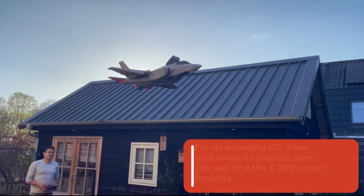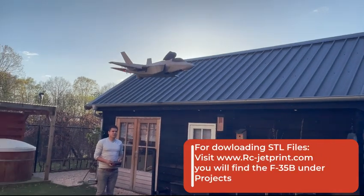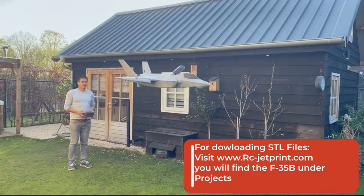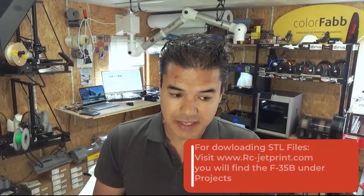The parts are really lightweight compared to the previous model and we are saving like 500 grams on LiPos. Printing settings you can all find on rcjetprint.com, and hopefully we can also start implementing the hardware as well.